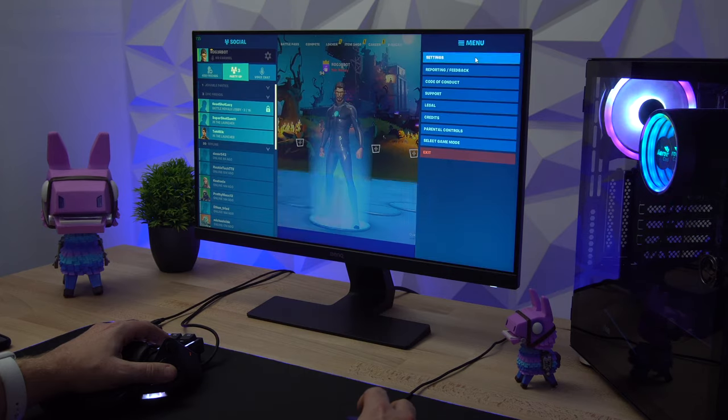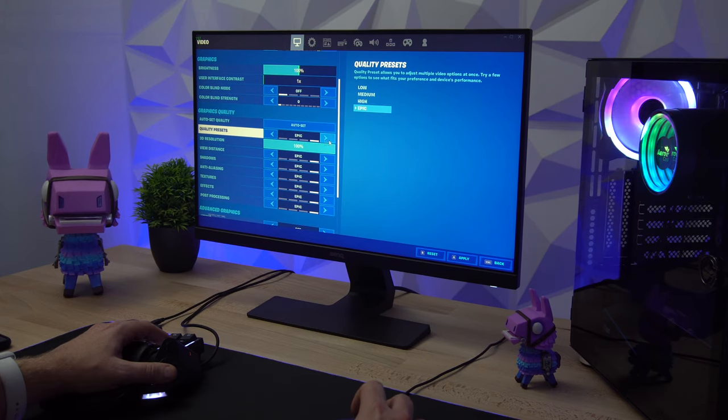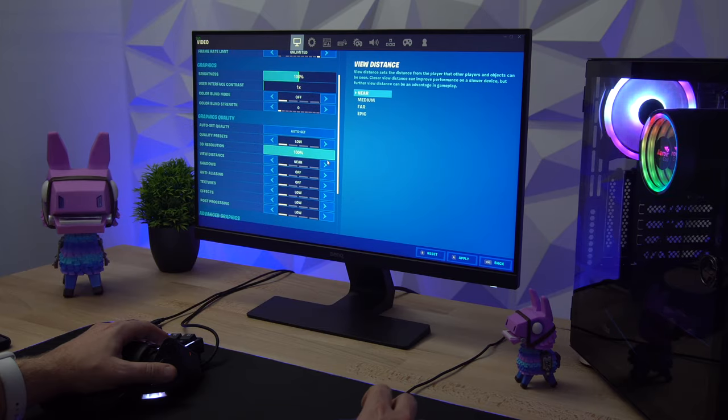I played Fortnite first of all at 720p with the settings at low, medium, high, and epic. The results weren't terrible, but the frame rates were not quite as good as I'd hoped. I then realized I'd only used 8 GB of RAM, so I added another 8 GB, giving me 16 GB in total — still at 2666 MHz. With the RAM sorted out, I started playing the game again at 720p on low settings and the frame rate was pretty stable at about 80 FPS.